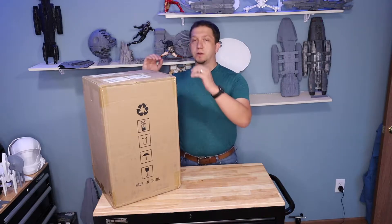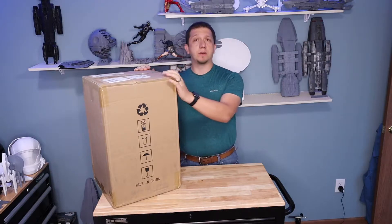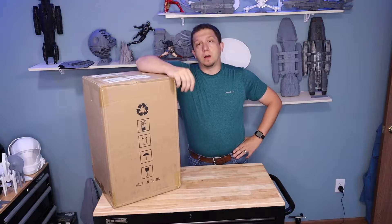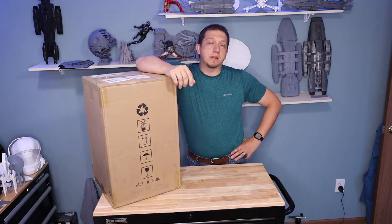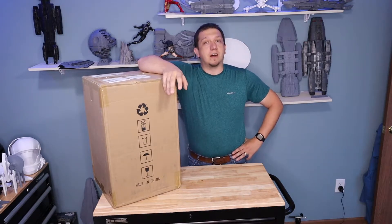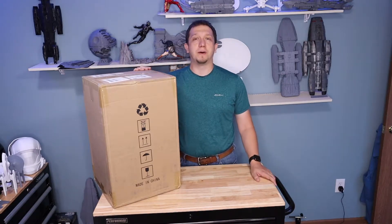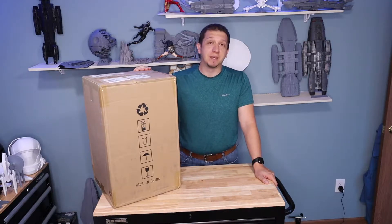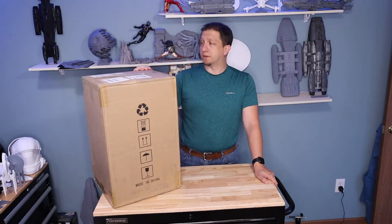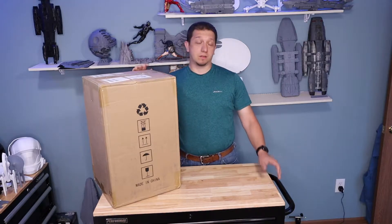Hello and welcome to today's video. We are going to be unboxing the Anycubic Wash and Cure Station Plus. This is supposed to be bigger than the standard Wash and Cure one and two. I'm really excited about this because I've got the Anycubic Photon Mono X which is large scale, and my old wash and cure stations just couldn't handle the job - making a mess and curing was a lot more difficult.